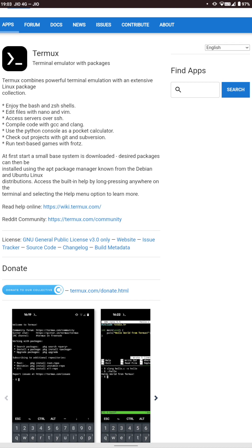Now you need to allow installation from unknown sources. It may ask for your password and you have to enter it. Within a while it will be installed — click open and it will install its initial packages. Then we can do an upgrade.